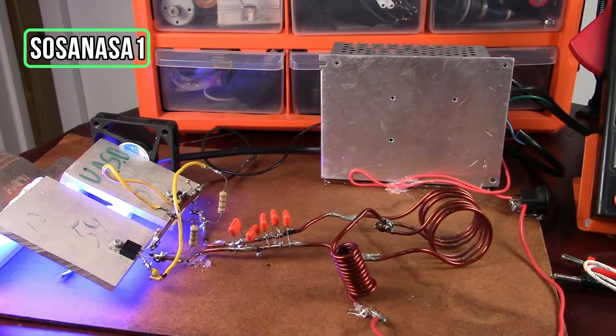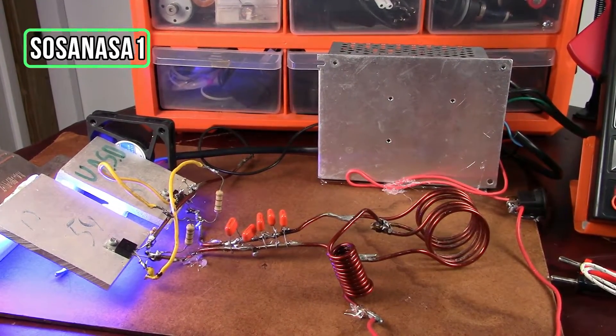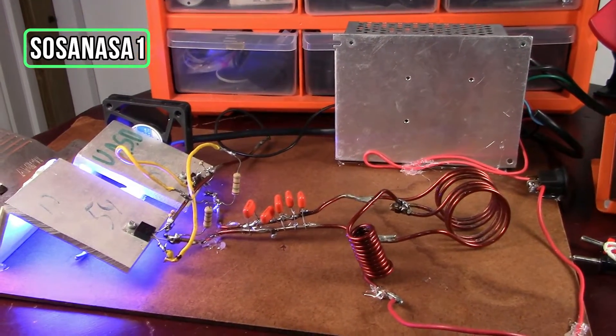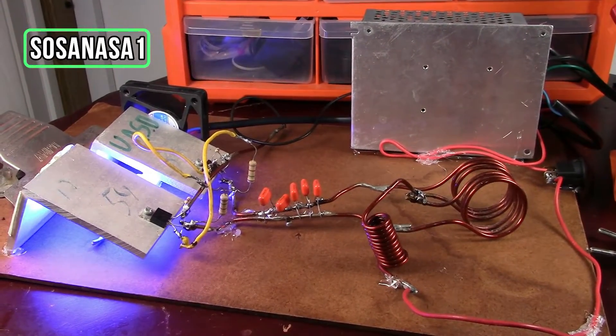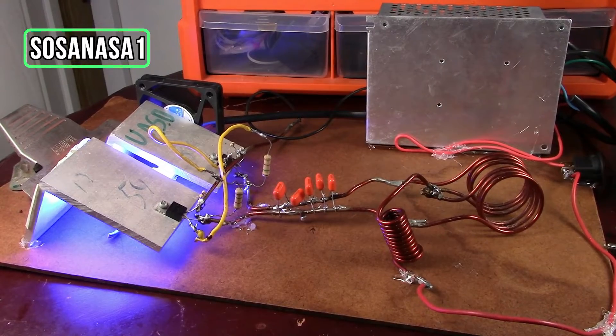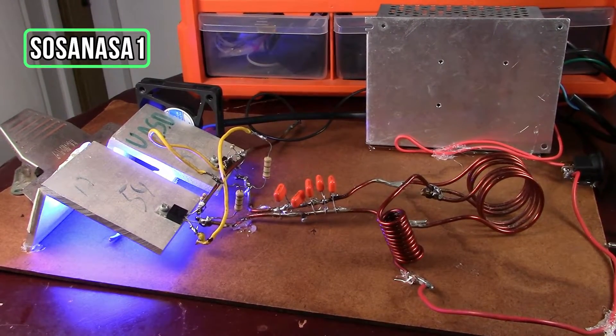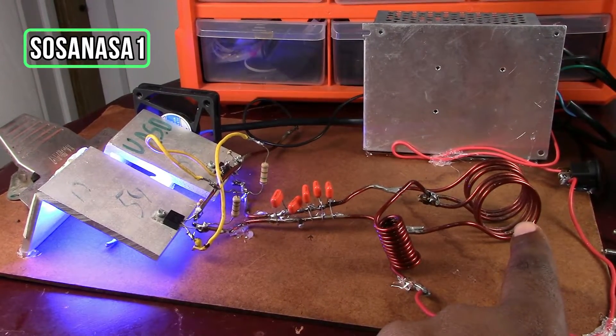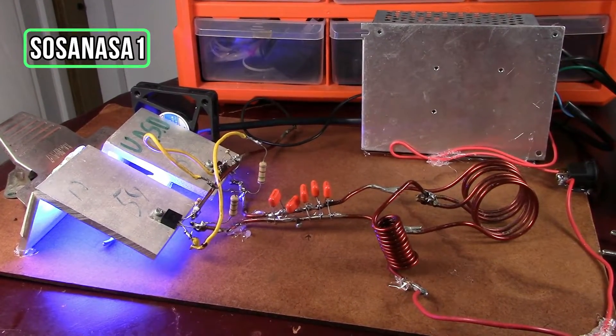This is an induction heating system that we are watching now. And now we are going to use the digital multimeter to measure how many Celsius degrees this system can reach while it is working.